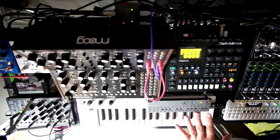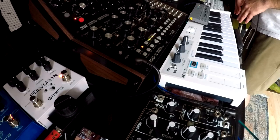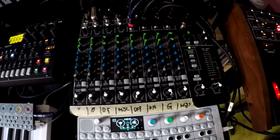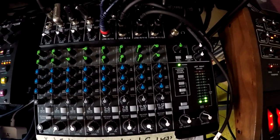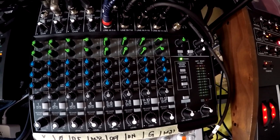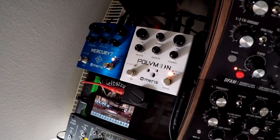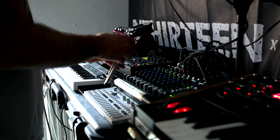Here you can see all my equipment — it's placed on a guitar case, an SKB case for my Fender Jazzmaster. The heart of my setup is this mixer called the VLZ4 from Mackie. I chose this mixer because it has two stereo send effects: I have connected one delay and one reverb — the Polymoon delay from Meris and the Mercury 7. I can apply these outboard effects with the green send knobs to every input.